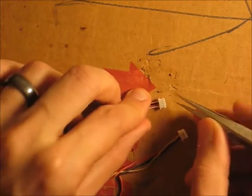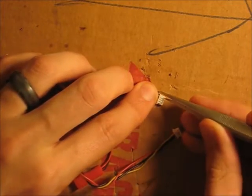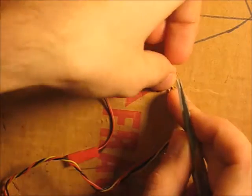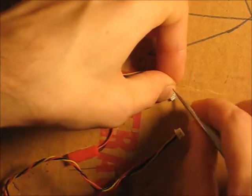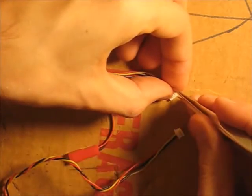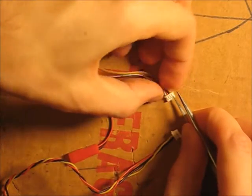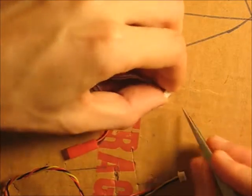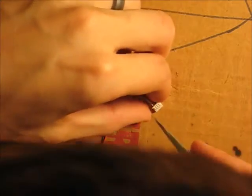I've got some tweezers here. To undo this, there are little white things you can pop up — you just have to get under them. Then after you pop it up, you can push those out. So first pop up the white plastic, then push the metal out. It's a little bit tricky.